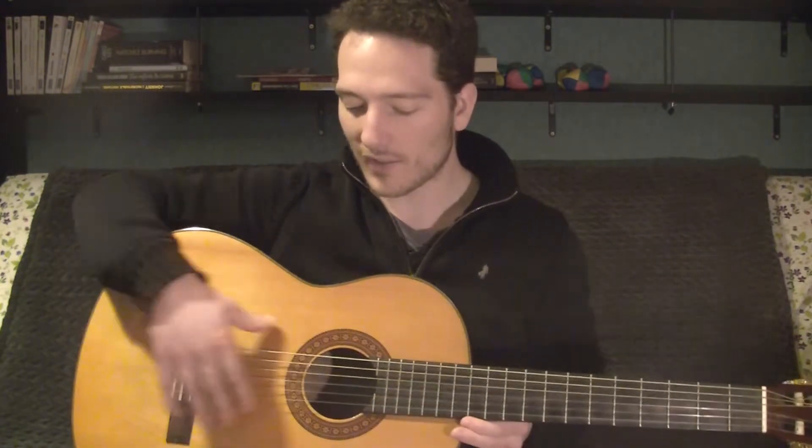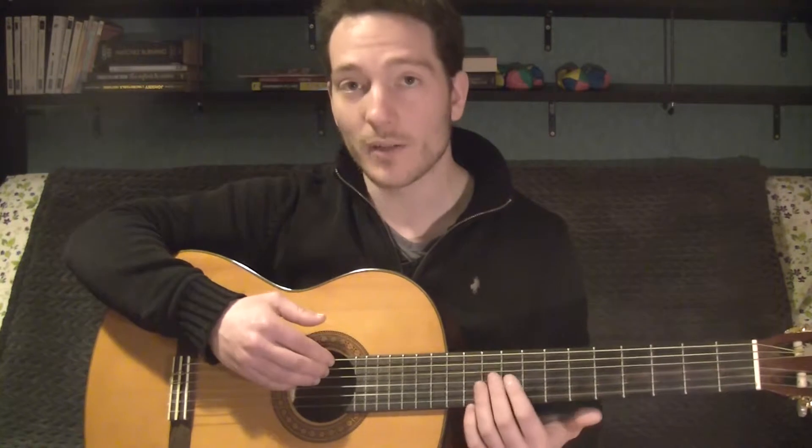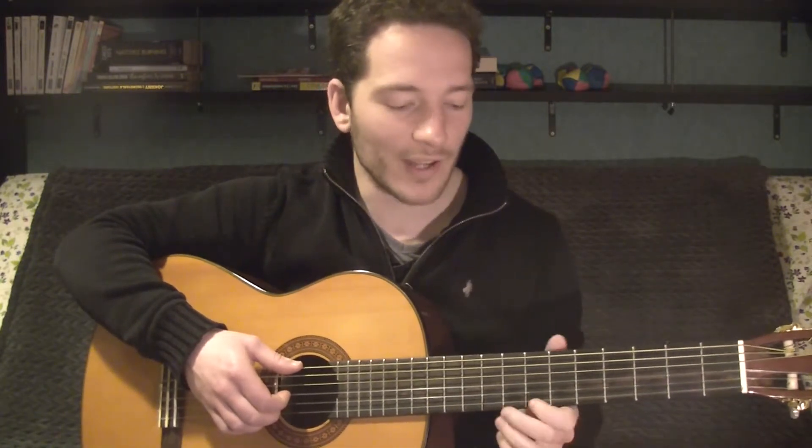This guitar, as you can see, has 6 strings. This is the standard. Some of them have more, like the 12-string classical guitar, which actually has 6 courses of 2 strings brought together. There are 3 treble strings and 3 bass strings. The treble strings are made of nylon. The bass strings are also made of nylon at the core, but copper and silver-plated windings around the nylon thread give you this metallic sound. Treble strings are thinner and sound clearer, softer, and maybe warmer.